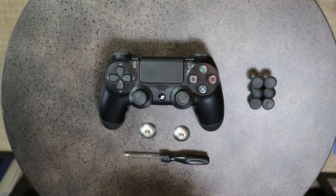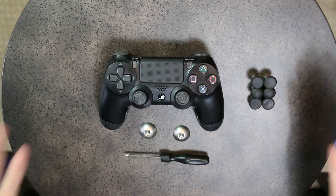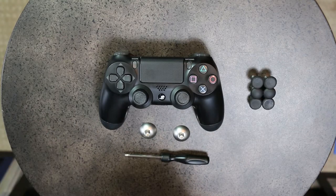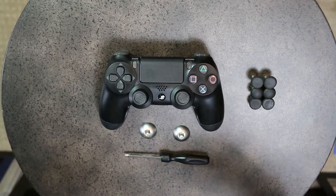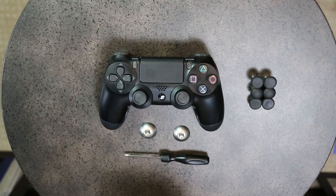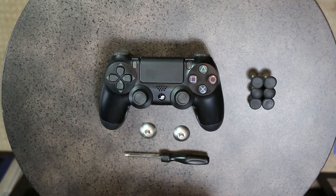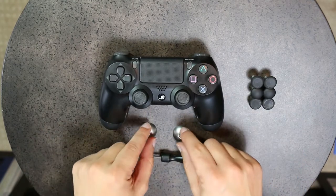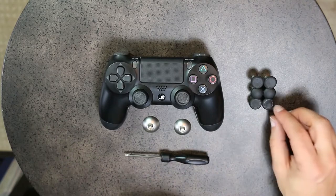Here we are zoomed in as promised. I'm going to fast forward through the actual screwing and unscrewing, but I will explain what you need to do and the cleanup process. On the PlayStation side, the only thing you can upgrade with this kit is your sticks. A lot of people like having the flexibility of different sticks depending on the game you're playing.